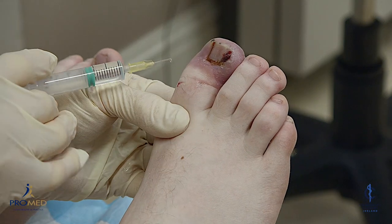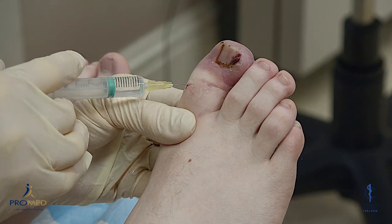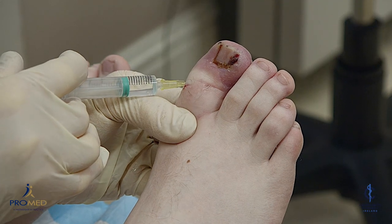Now I'm going to put a bit down the side here, just at the back of the nail. Pinch here — a small bit down at the back.